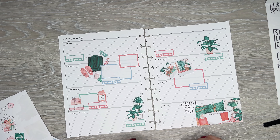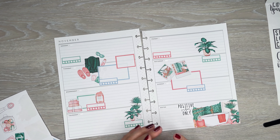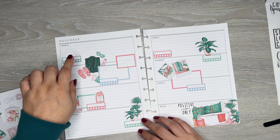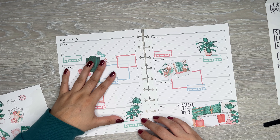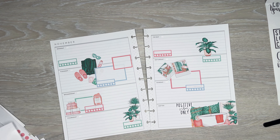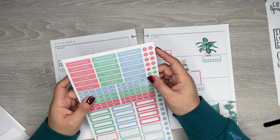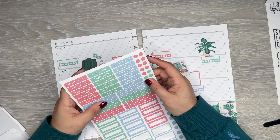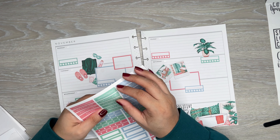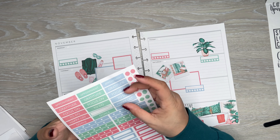So there's a place for her to journal, and I have the pain level one, meds, how well, and how I feel — she can journal in there. I'm actually going to use some of these headers to be like a little happiness section to keep her spirits up.